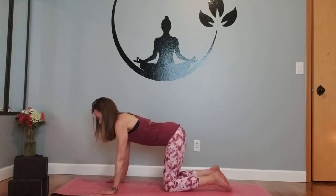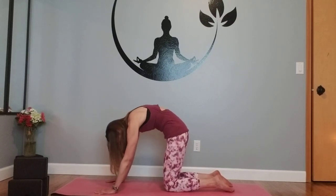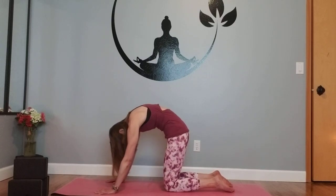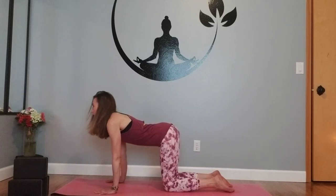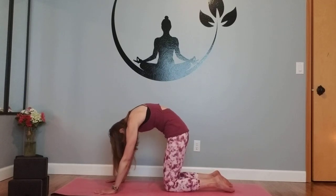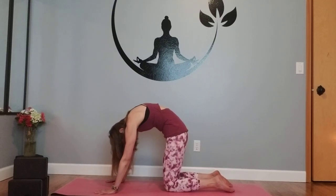Come back into neutral spine and move this into full cat and cow. Breathing into the lower abdominals, sending the breath all the way up through the spine, hollowing out the belly, gazing between the hands. Inhale, direct the chest through the gate of the shoulders — head and neck move with the spine. Move through a few more rounds, allowing that beautiful articulation of the spine — breath and body moving together.